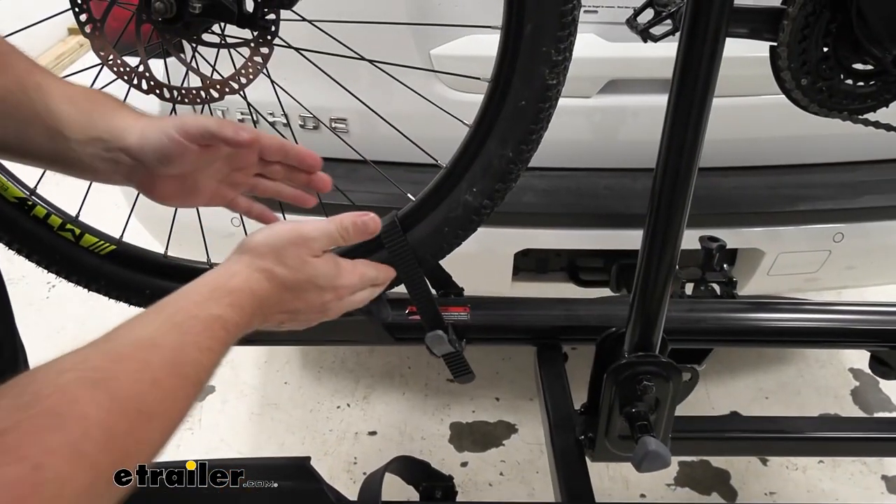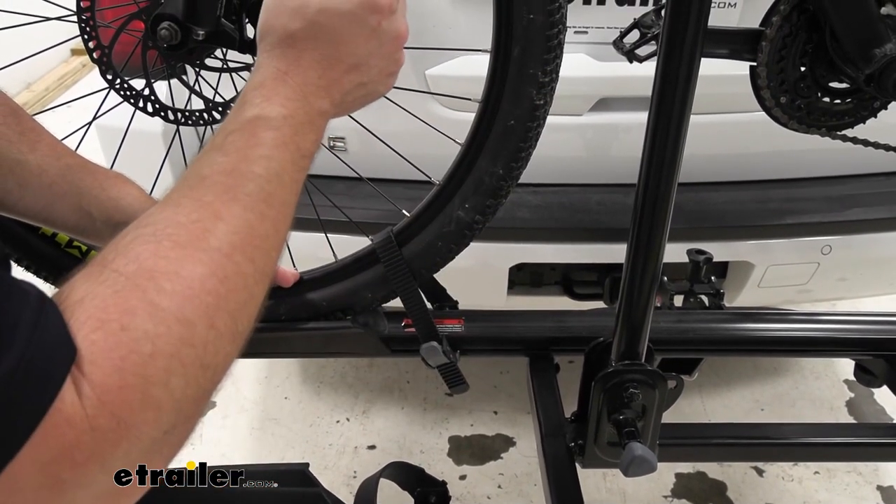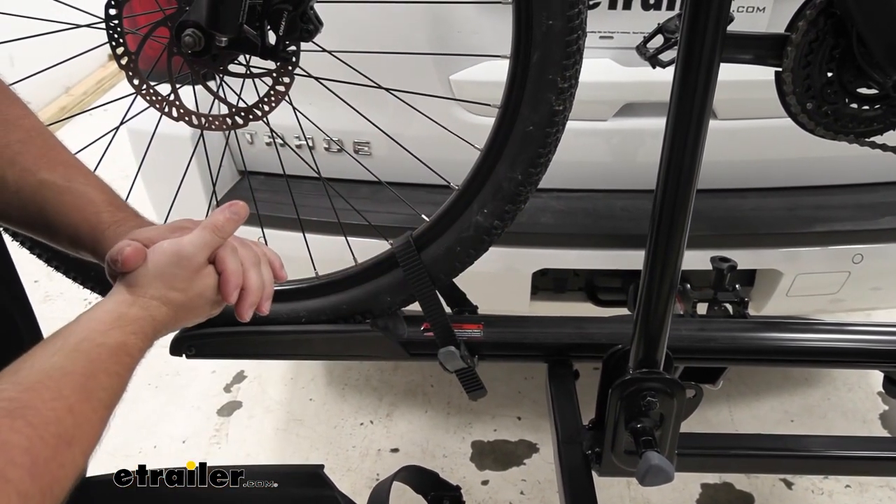Looking down at the tires, you can see they're strapped in — there's one on the front tire and one on the back tire. So that plus the middle frame gives you three points of contact keeping your bike on the rack.